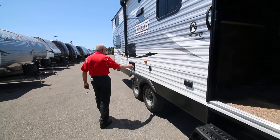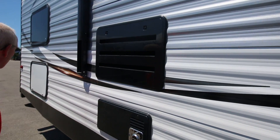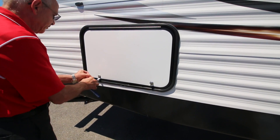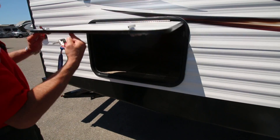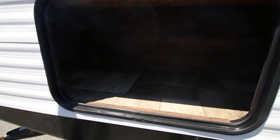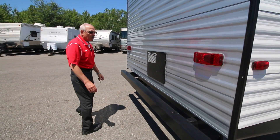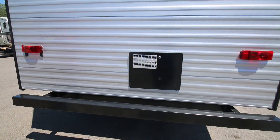Your fresh water fill is here. All the windows are tinted. You've got a bike rack if you want, and of course the six-gallon DSi water heater hot water tank.